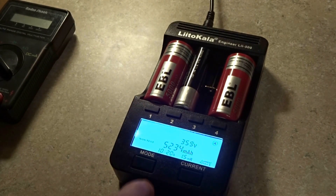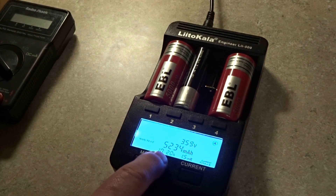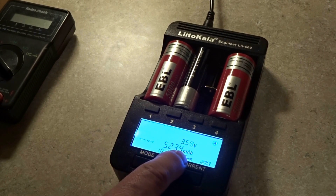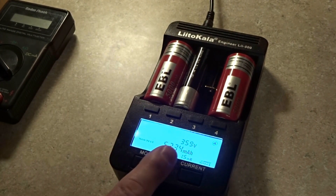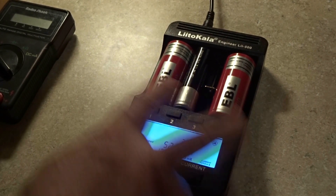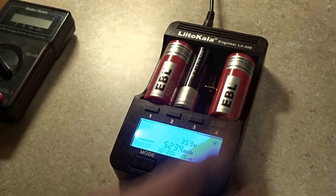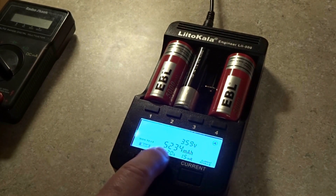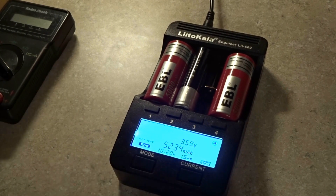Over here on the fourth cell, this one came in at 3.59 volts, 5,234 milliamps — again above that 5000. I would like to add that every time you cycle these EBL 26650s, the more you cycle them the better they're going to get. This one took 10 hours and 20 minutes and it has a 15 MR internal resistance.